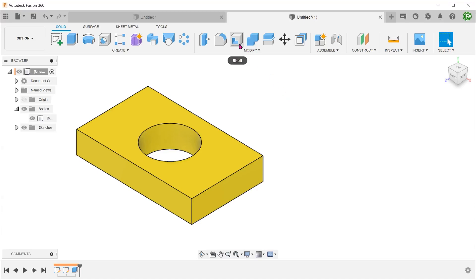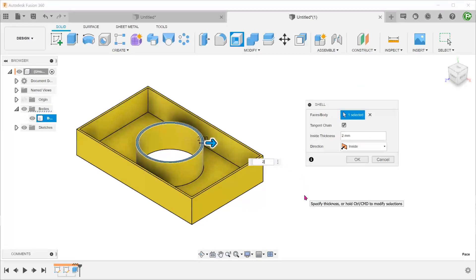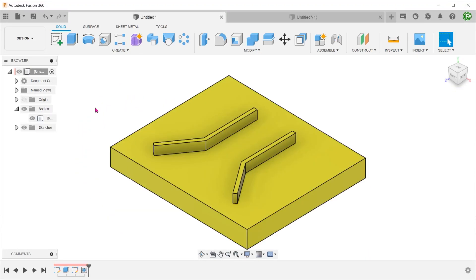This actually competes with the existing shell command that we already have. At the moment, we actually have two commands that somewhat fulfill the role of a thin feature: the rib and the web commands.